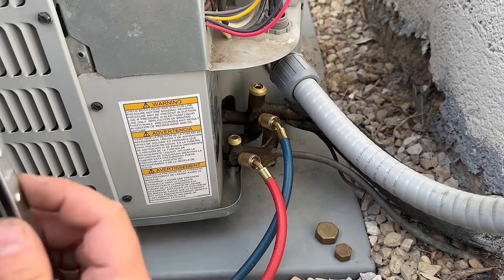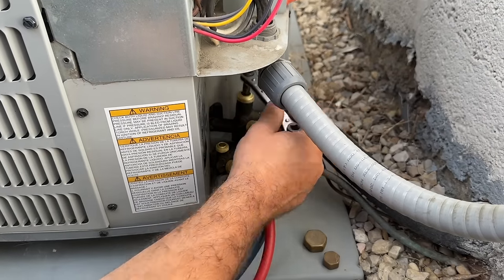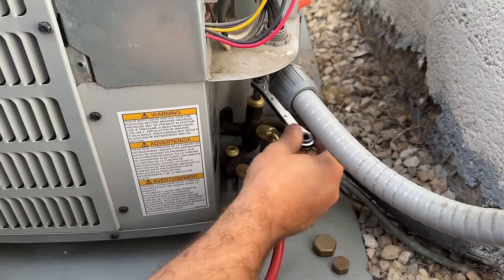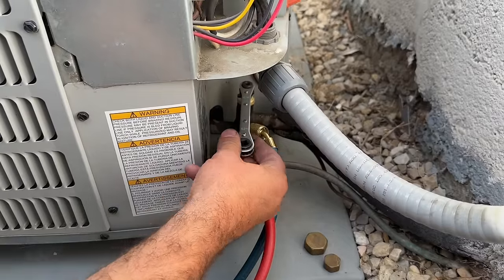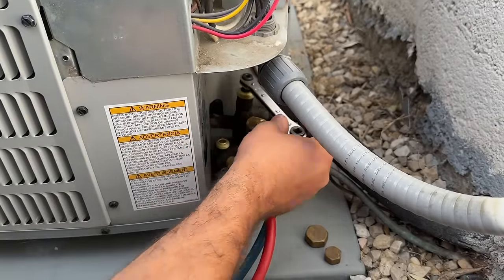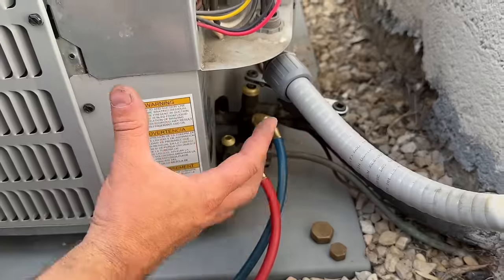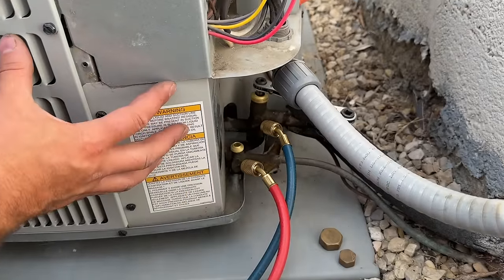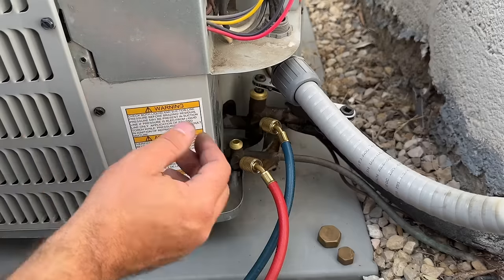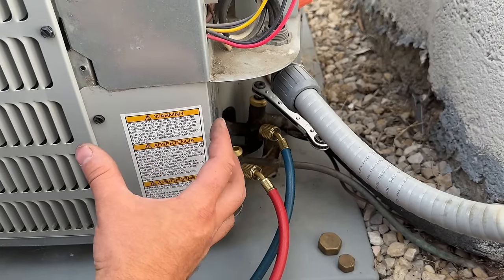We're going to put the tool on the suction side, close it completely, then back it off about five turns. We'll leave our tool in here — once the refrigerant is pushed into the condenser, we want to avoid running the compressor too long. This allows us to quickly close it off and completely lock all that refrigerant into the unit.